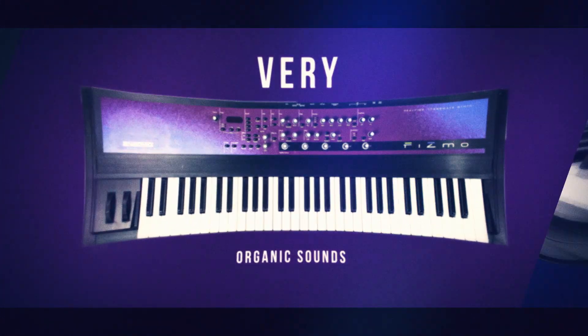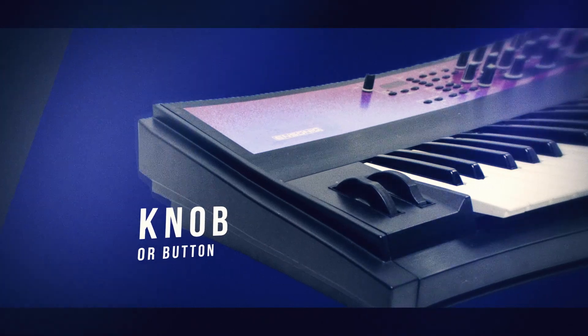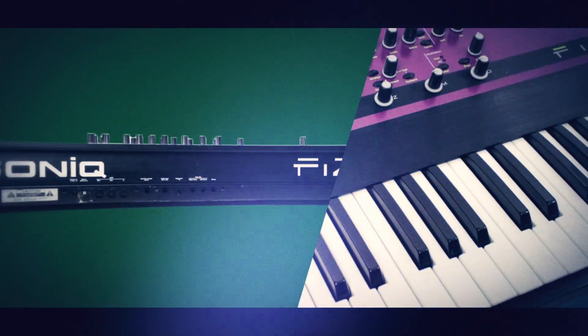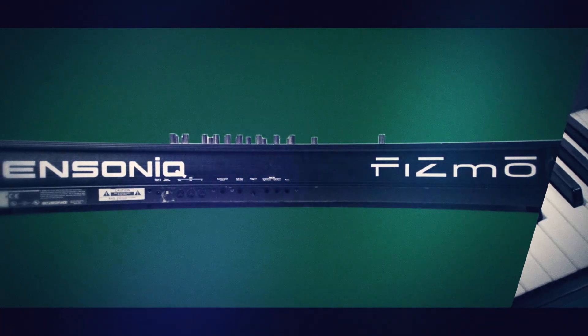Each programming function has its own dedicated knob or button, and there is a limited but useful 4-character LCD display. The FISMO features an arpeggiator and 24-bit VLSI effects with 41 algorithms,